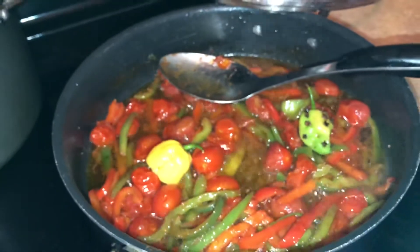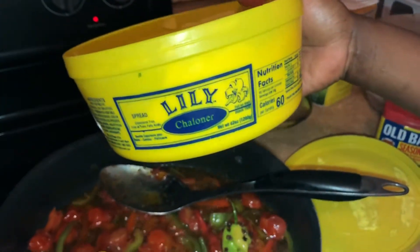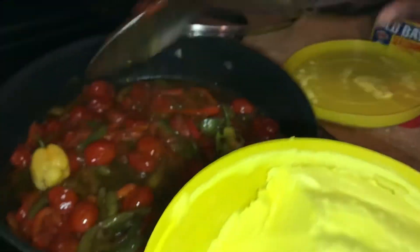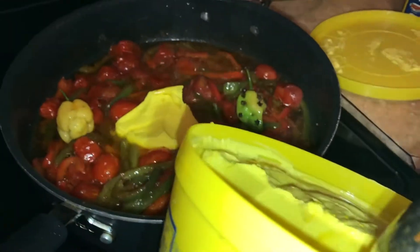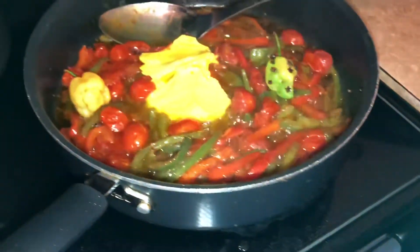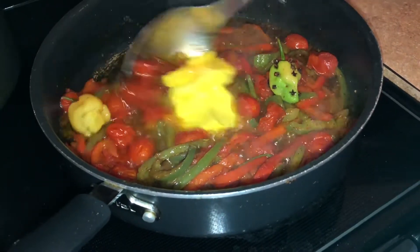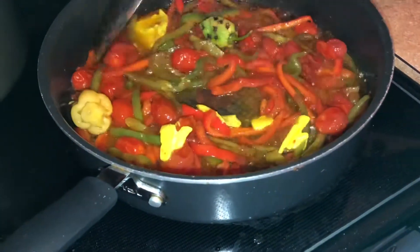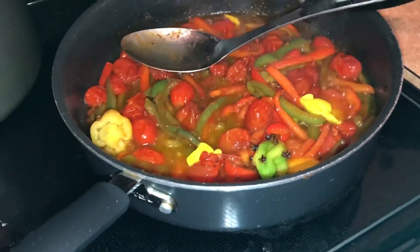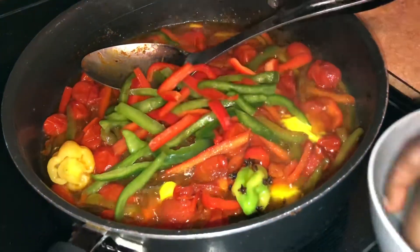Now I'm going to put some lily butter on it — you guys know that, right? Lily butter. If you have it, put a little bit. It can be hard to find in some places. Just add a little, not too much.